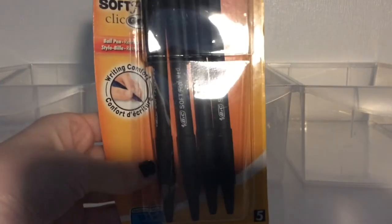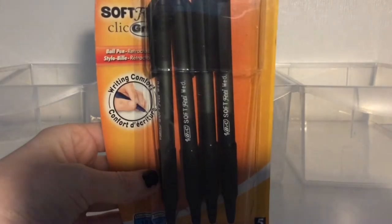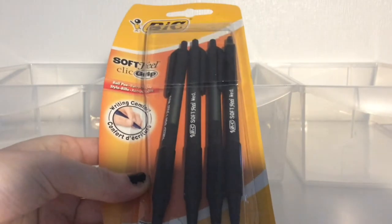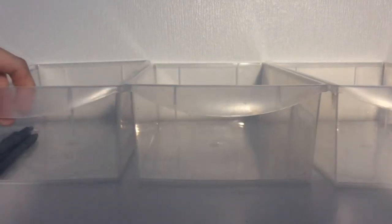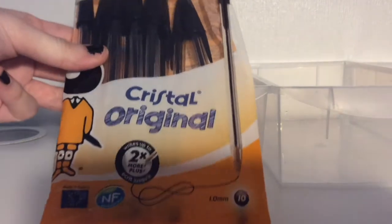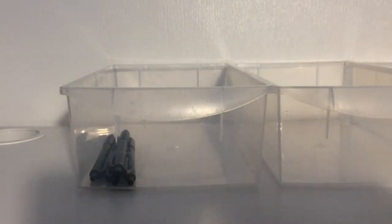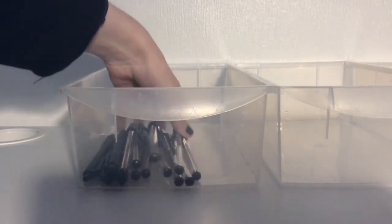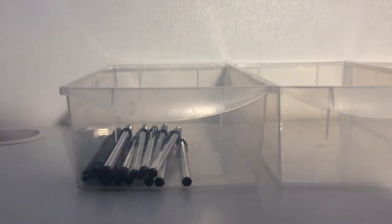I'm going to start off with normal black handwriting pens in the main bit. So here's some Bic soft grip pens - I have opened these before so there might be one less in them. These are my favourite pens, or maybe not my favourite pen in the entire world, but they're the pen I pick up most often because they're quite cheap and they're quite nice writers as well.